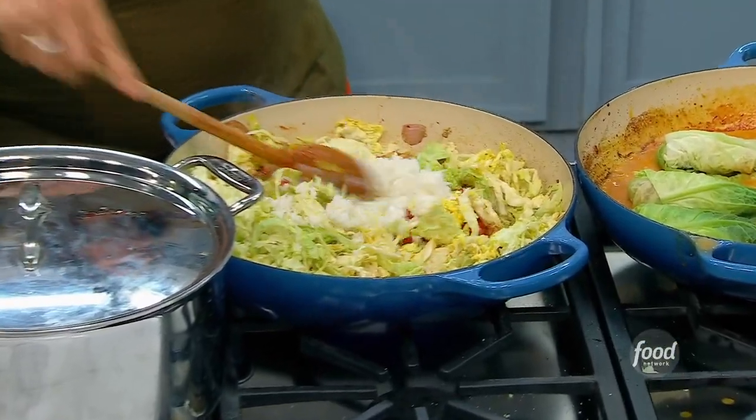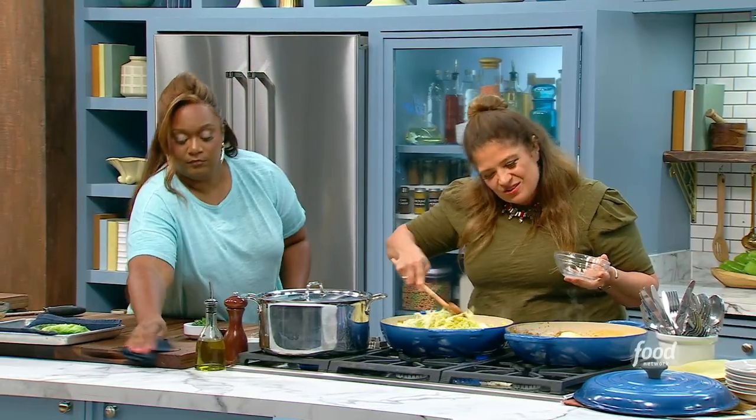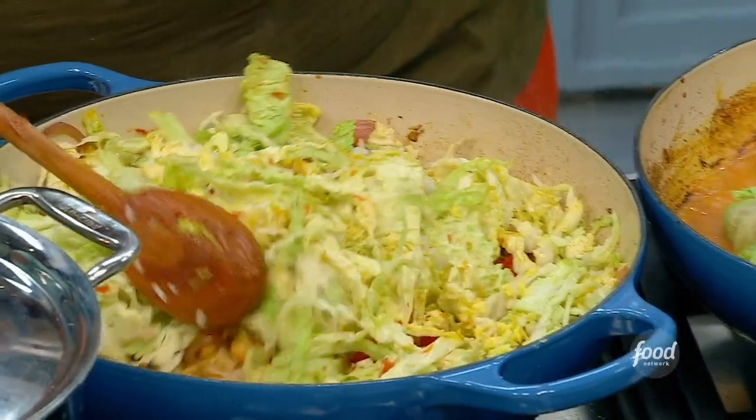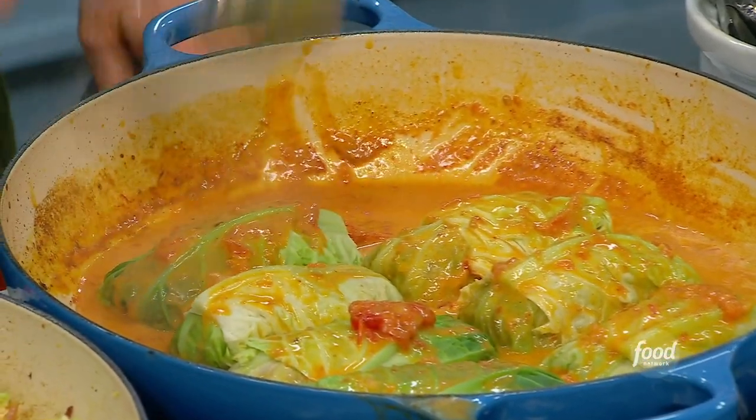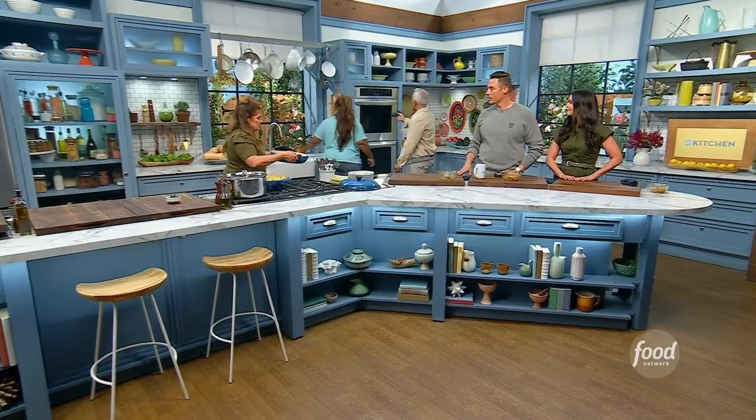You don't have to add the rice — you could add extra chickpeas and skip it. I like a little rice in there; I think it brings it together, a little starch, a little carb. This is very low cost but a lot of food — a lot of filling food. So we're going to bake these at 350 for 20 minutes, just until they're fork tender. You want that cabbage to be cooked — that's the bottom line.